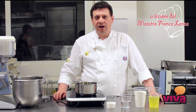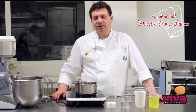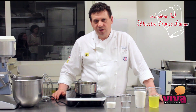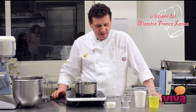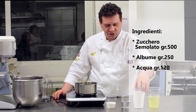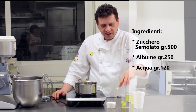La meringa all'italiana è una base per realizzare diverse preparazioni, tra cui le più classiche sono le mousse, il semifreddo o addirittura viene utilizzata per decorazioni. Ci serviranno per questa preparazione dello zucchero semolato, dell'albume d'uovo e dell'acqua.